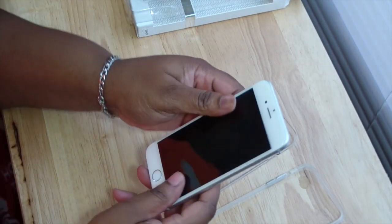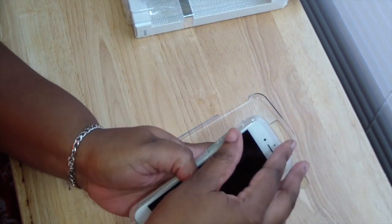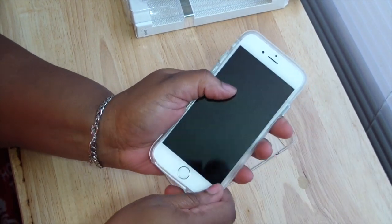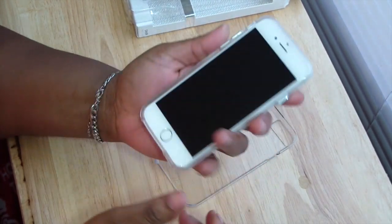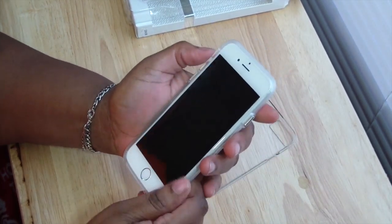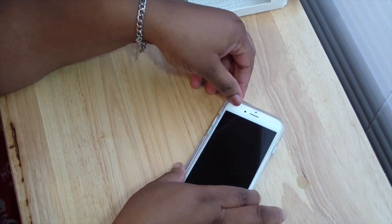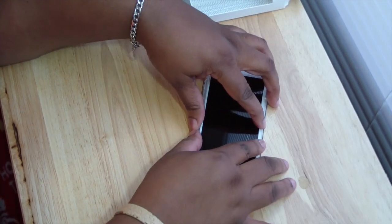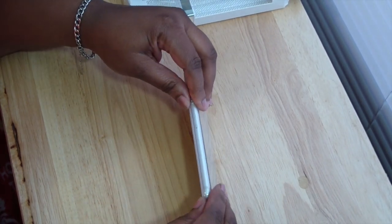Let's go ahead and put the iPhone 6 inside this case. You put the bumper on first — put the volume buttons in first and then wrap it around. I do have a screen protector on here as well. You could wear it without the back piece but it's not as comfortable. Let's just place it inside and snap it on.